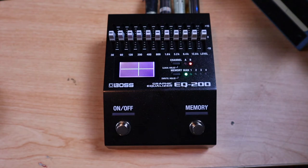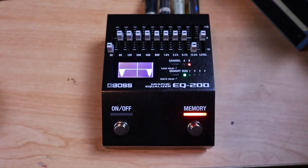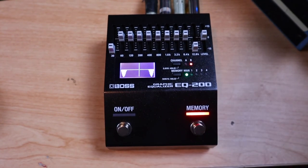Essentially, pre EQ is to shape the feel and post EQ is to shape the tone. I've set up the pedal so the on/off switch turns on channel A and the memory switch turns on channel B. I've got a bit of an uninspiring gain sound with my rectifier right now - a bit tubby - so I'm on channel B at the moment. I'm going to pull out a bit of extreme low end and a bit of extreme high end using these two faders. Another frequency I like to pull out is in that 200 to 400 hertz zone, so I'll pull a bit of 400Hz out there - this will just make things sound a little bit clearer.